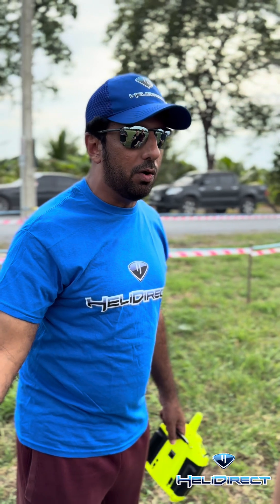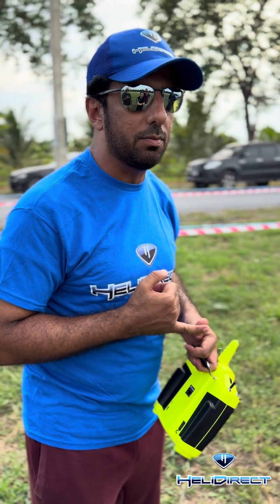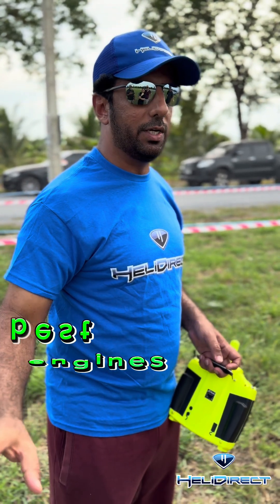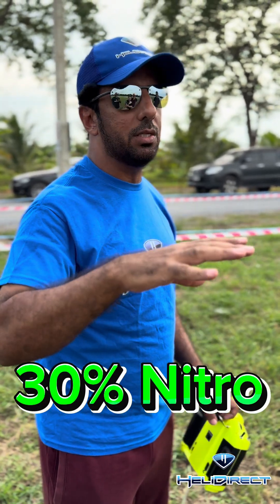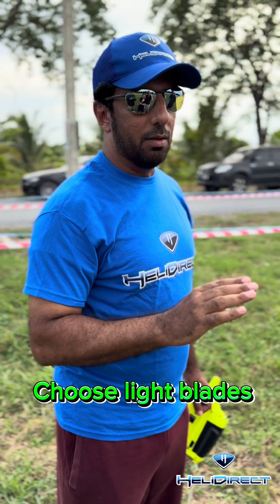Many people tell me they have problems with YS — I completely understand because when I started I had the same problems. But YS is a combination: you need the right muffler, the right plug, the right fuel. The iE3 is the best plug for YS engines — the iE3. It works very differently than others. Number two, you need 30% nitro — you can use 15% but 30% is always best. Then you need to choose the right blades — no heavy blades if you will do hard maneuvers.